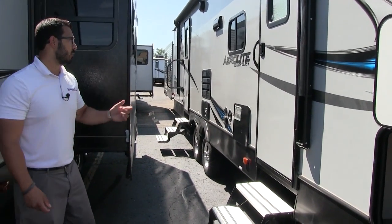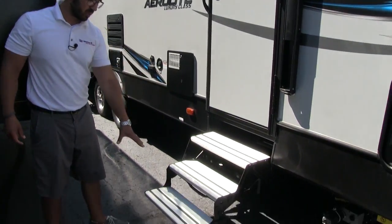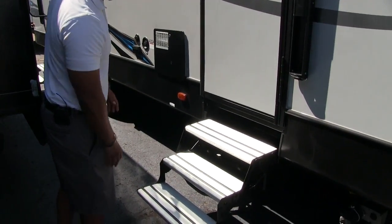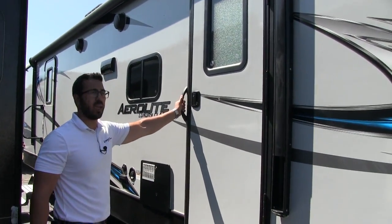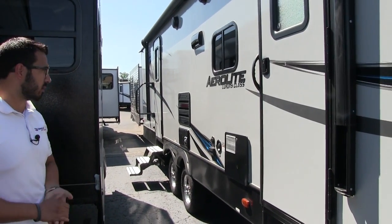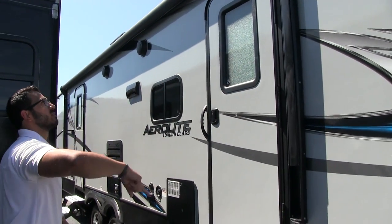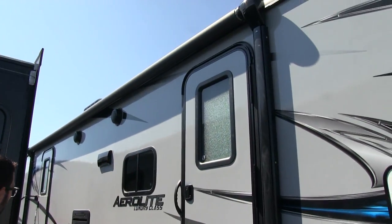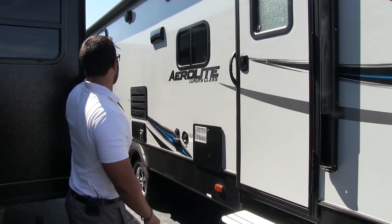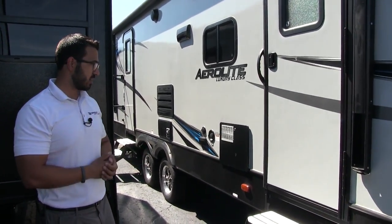This RV has two entryways. The bedroom entrance and the main entrance both have three aluminum steps — aluminum is nice because it won't rust and has rubber grip strips so you won't slip. The main entrance has a larger foldable easy grab handle. Right up above both doors is a power awning that covers both entries, so if it's raining you can enter and exit without getting soaked. There's also an LED light strip underneath the awning so you can flip a switch to have light on your campsite.